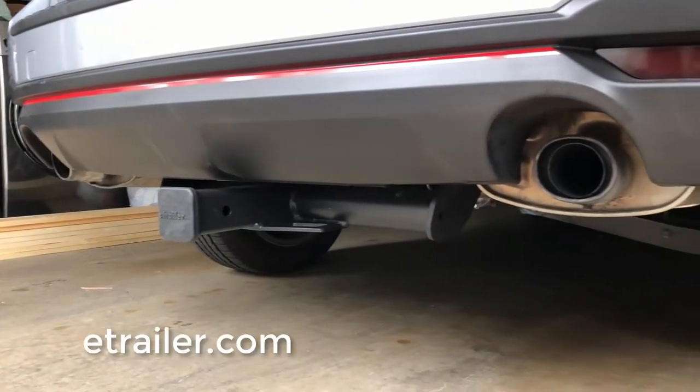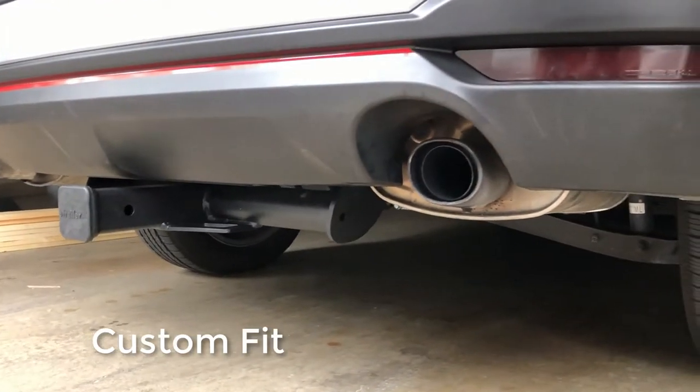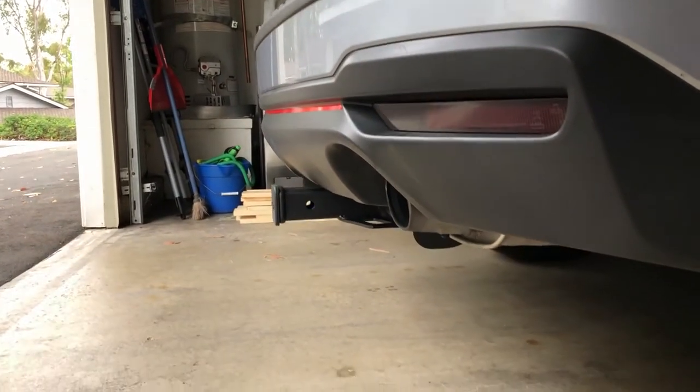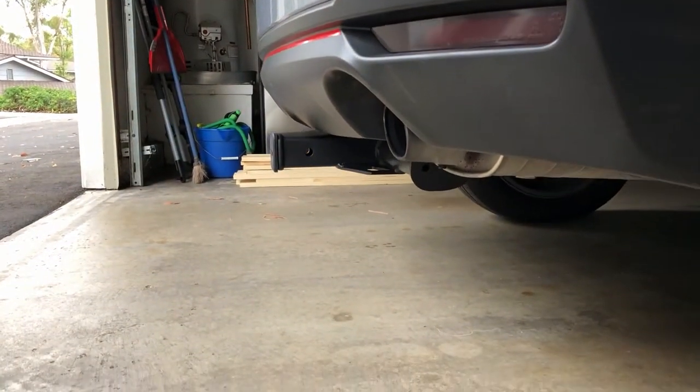Hi everybody, this is a review for the eTrailer.com custom fit matte black finish class 3 2-inch trailer hitch receiver for my 2016 Subaru Forester XT.